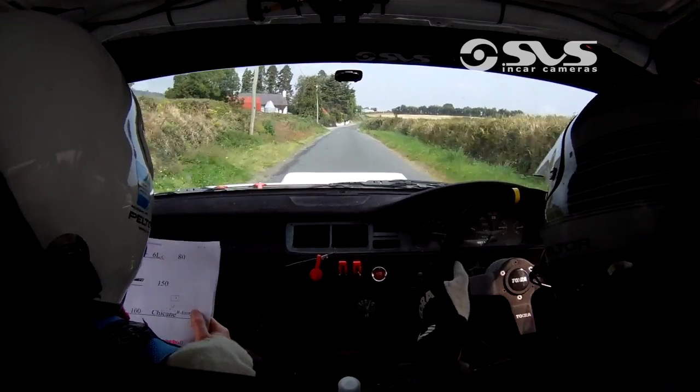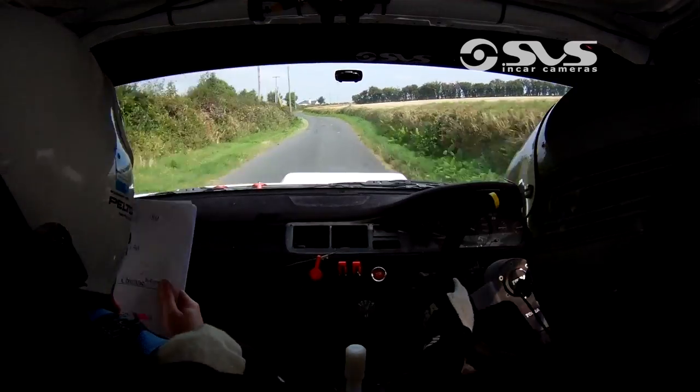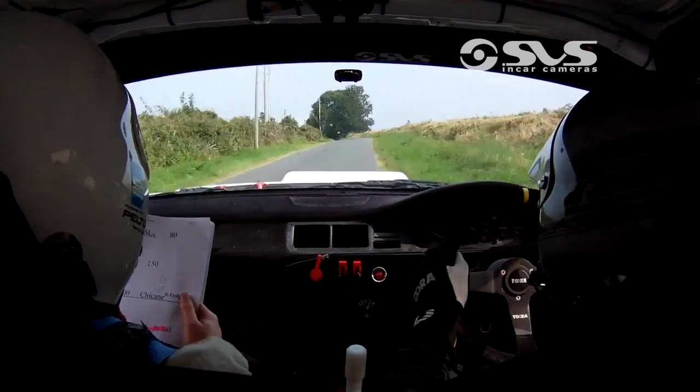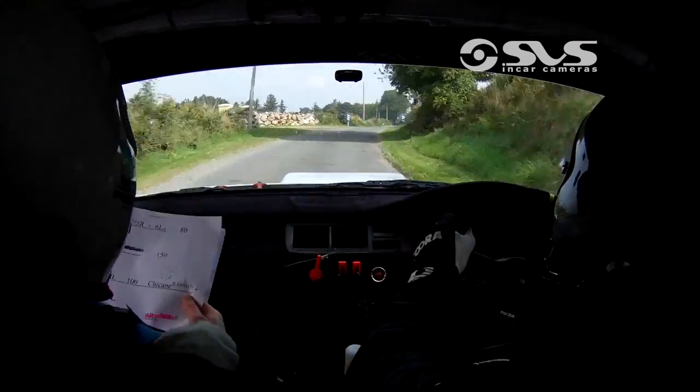Then 100. 6 left. And long 5 right. And 6 left over crest. Then 80. Fast 4 right in. 150.